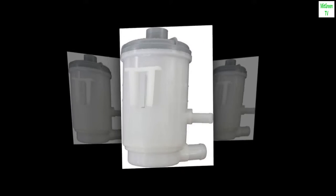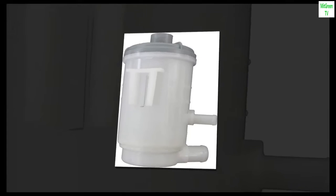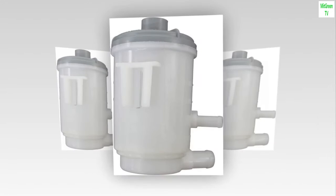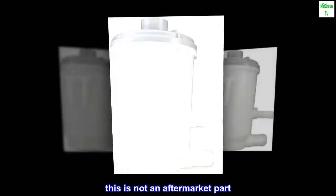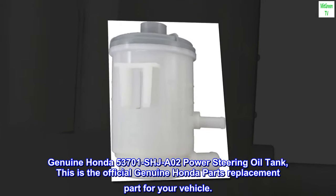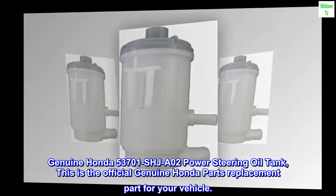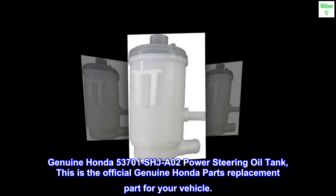Genuine OEM factory part. Exact fit. Durable. Best in quality. This is not an aftermarket part. Genuine Honda 53701-SHJA02 power steering oil tank. This is the official Genuine Honda parts replacement part for your vehicle.